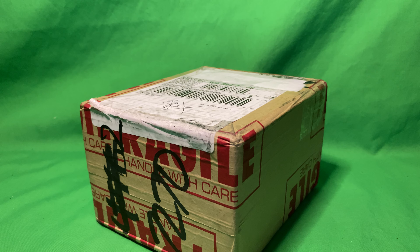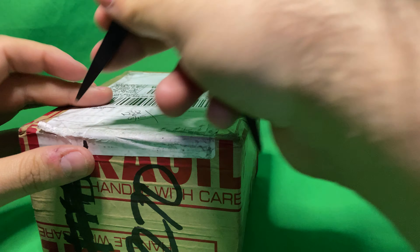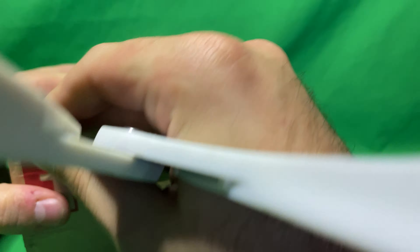Hey everybody, welcome to Emerald City's first unboxing of our first PSA card we sent in. We sent in a base set Charizard, and now we're gonna pop this bad boy open and see what we got.